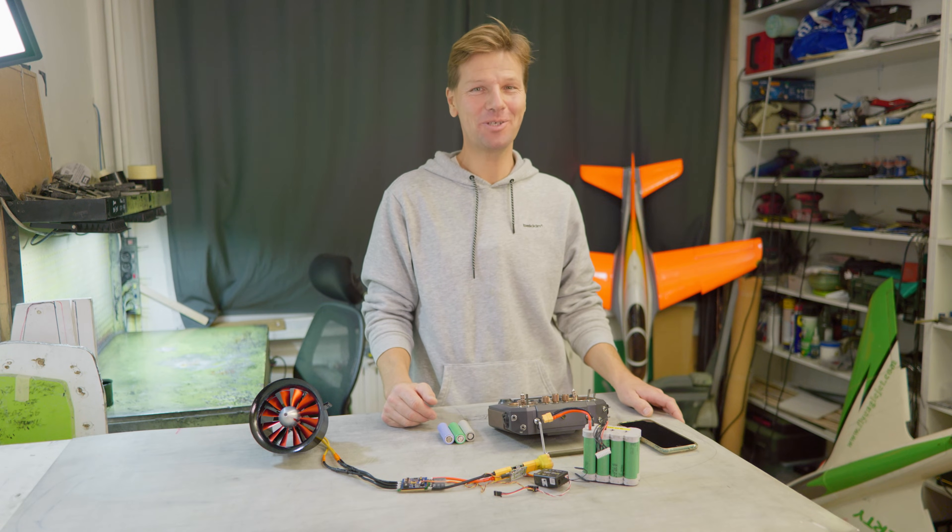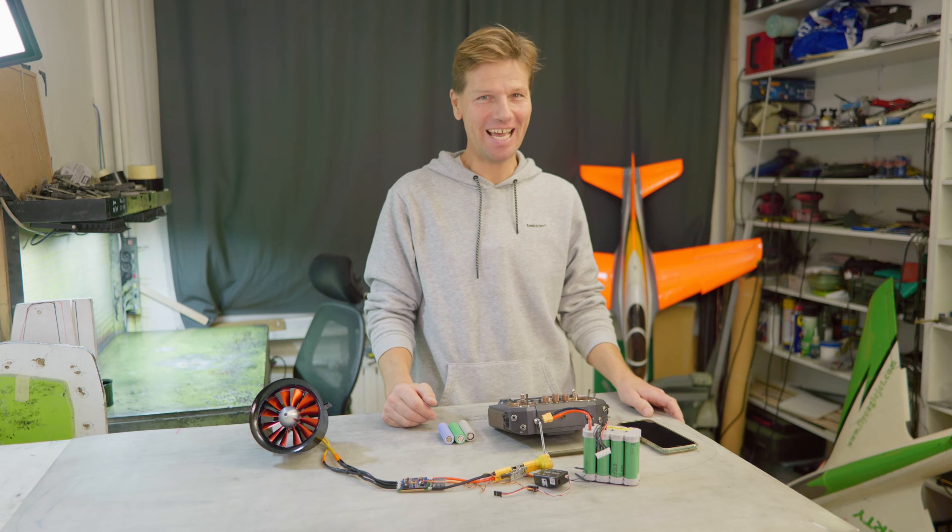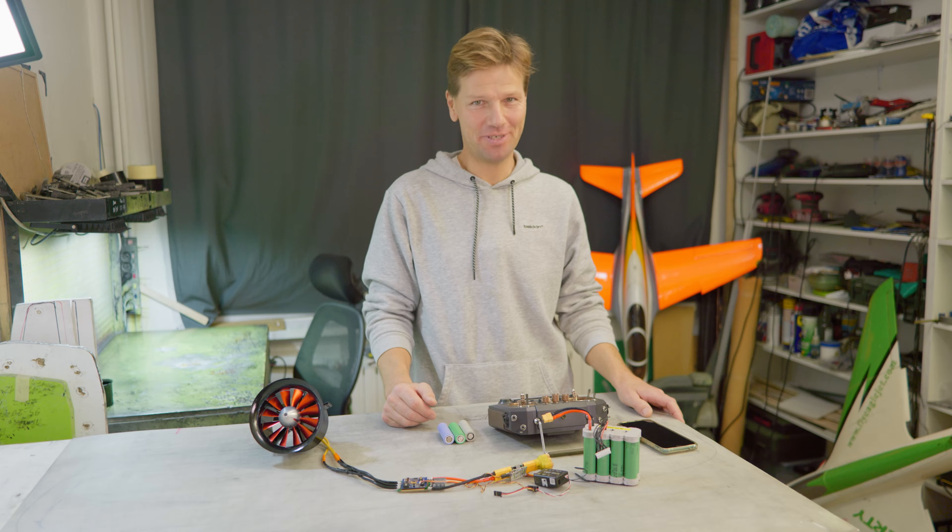Hi guys! This video will be short but exciting because we are going to talk about batteries, and I hope this is going to be a completely new era in batteries.